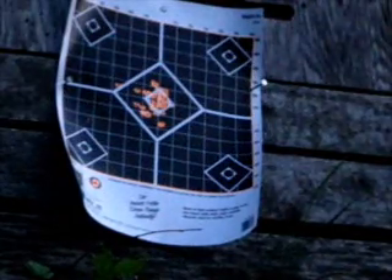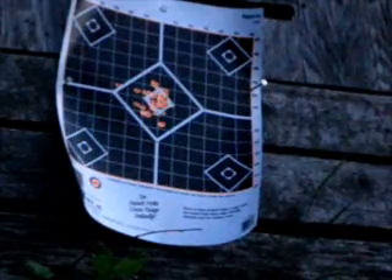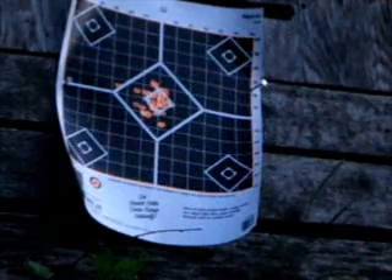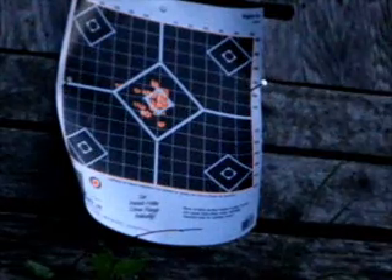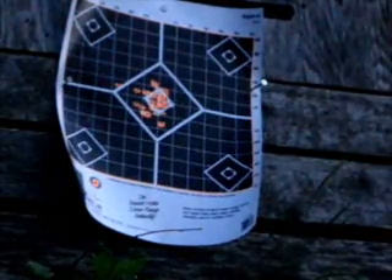So if that was a person, like in a game, you'd definitely get them. Now for the top left target, I'm going to go ten meters away with semi. I'm going to do all these tests at ten meters. Here I am — I'm going to shoot at it now.